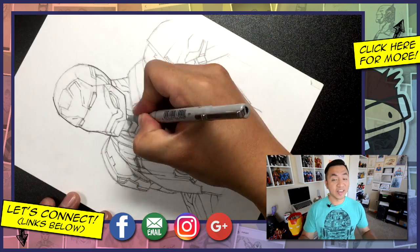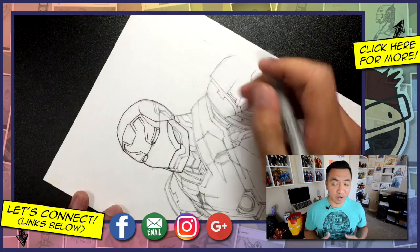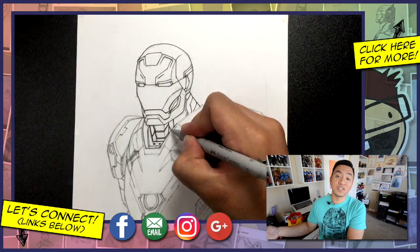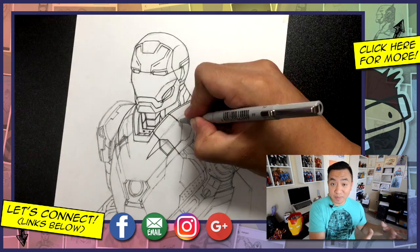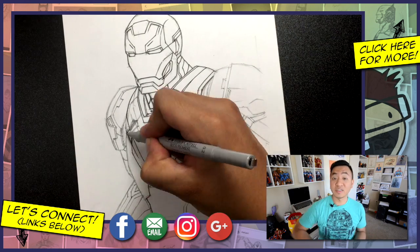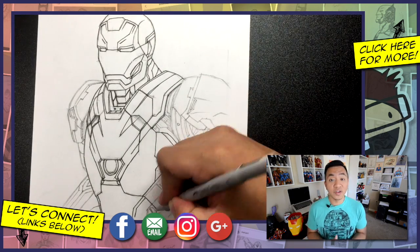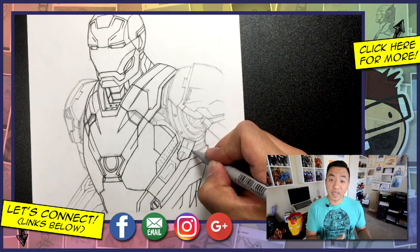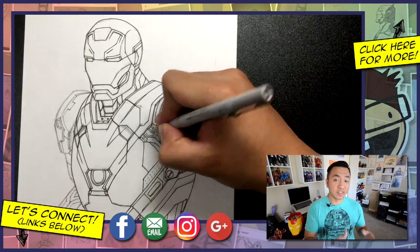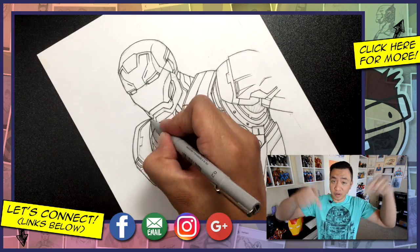And that is all the time that we have today. Thank you for watching all the way to the very end of this Iron Man Mark 46 drawing tutorial. I hope your drawings of Iron Man turned out great. If you guys are proud of your drawings, I would love to see them. Please head on over to the Google Plus community and post your artwork there for everybody to enjoy, or head on over to Instagram and tag me in your drawings so that I can see them as well. If you guys are curious about the equipment I use to film my videos or do my tutorials, I have links to those in the description below. Clicking on those links helps to ensure that content creators like myself are supported so we can continue making good stuff like this for you guys free of charge.